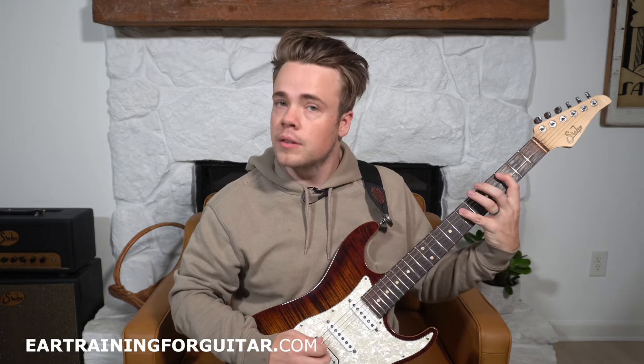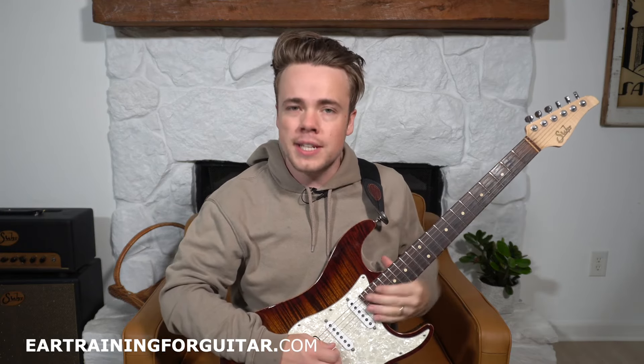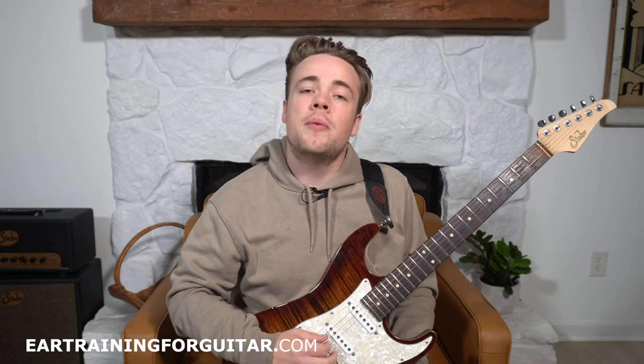That one was a major seventh. Here's the next example. That one was a major three. Here's the next one.